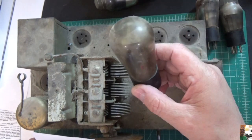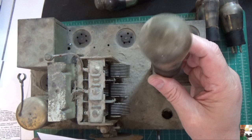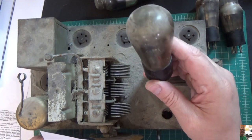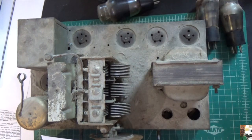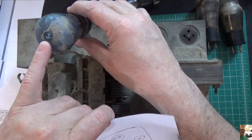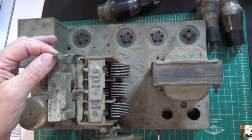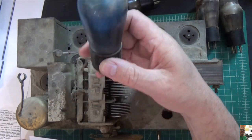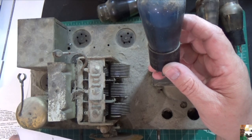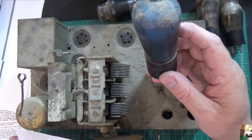This tube over here is not marked. It says Cunningham C327 on it, so I'll need to do some research. If I had to guess, I'd say it's probably one of the 27s. The tube that goes in the next position is another blue Arcturus tube, but it's got a broken grid cap on top, so this tube's no good. It was just disconnected — it's a shame, it's a nice tube. This one says Crossley 551, and if I had to guess, it's either a 27 or a 35.